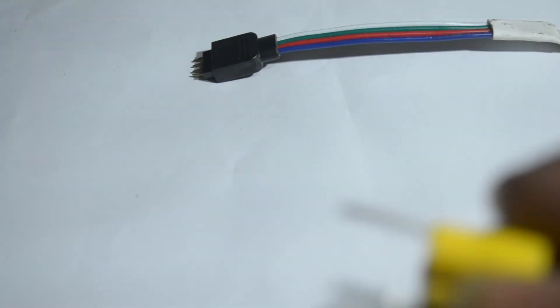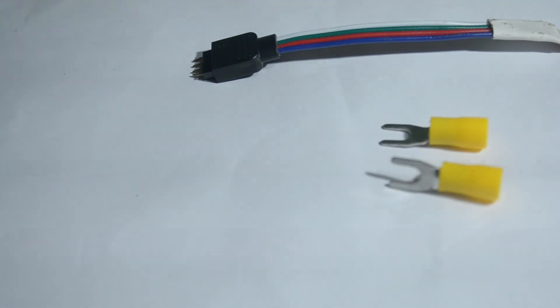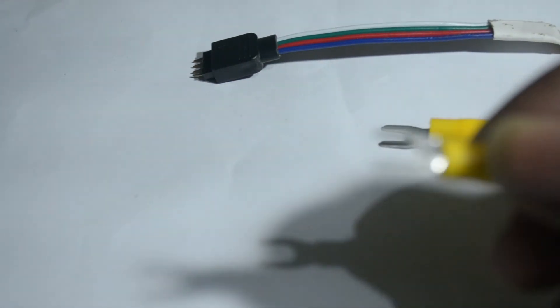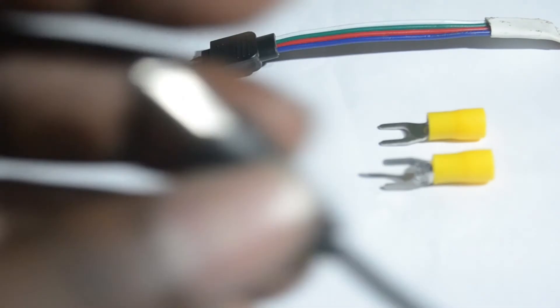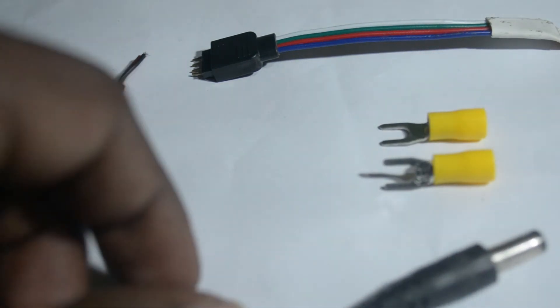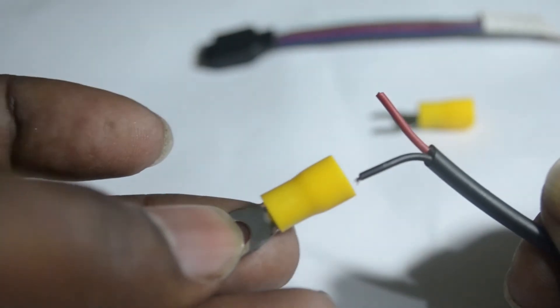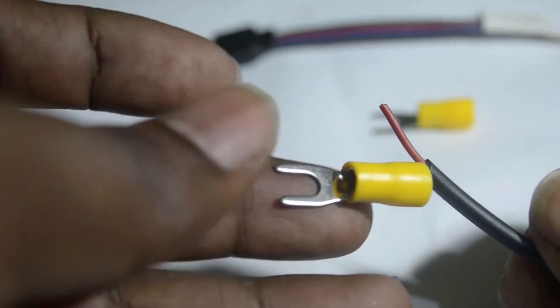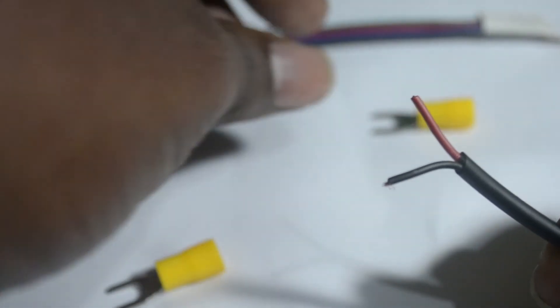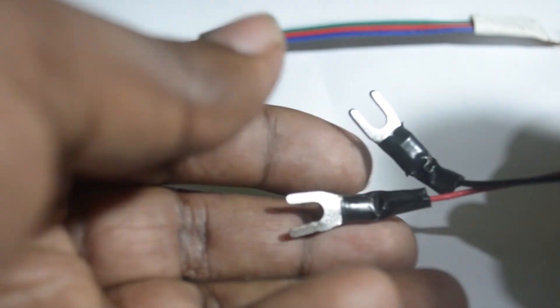Next we need these four connectors to connect our DC jack to the power supply. You can get these four connectors online. We need this male power jack — one side will be connected to the four connectors and another side is connected to the LED controller. Connect each wire to one four-connector: one for positive, one for negative. You can use a nose plier or any other tool to attach these connectors. Now the wires are attached to the four connectors and it is ready to connect with our supply.